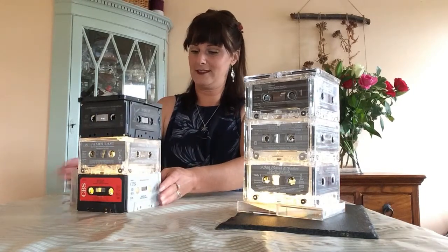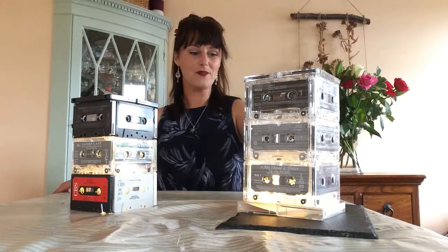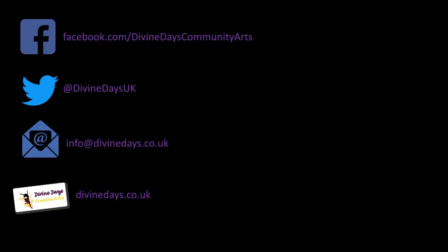Great little thing to do. I hope you enjoy making your cassette tape lamps. Until next time, take care. Bye-bye.